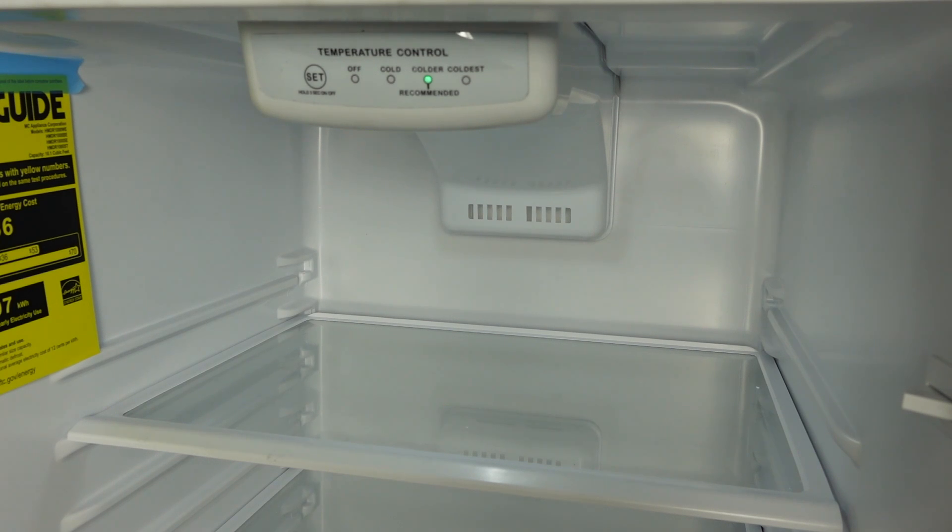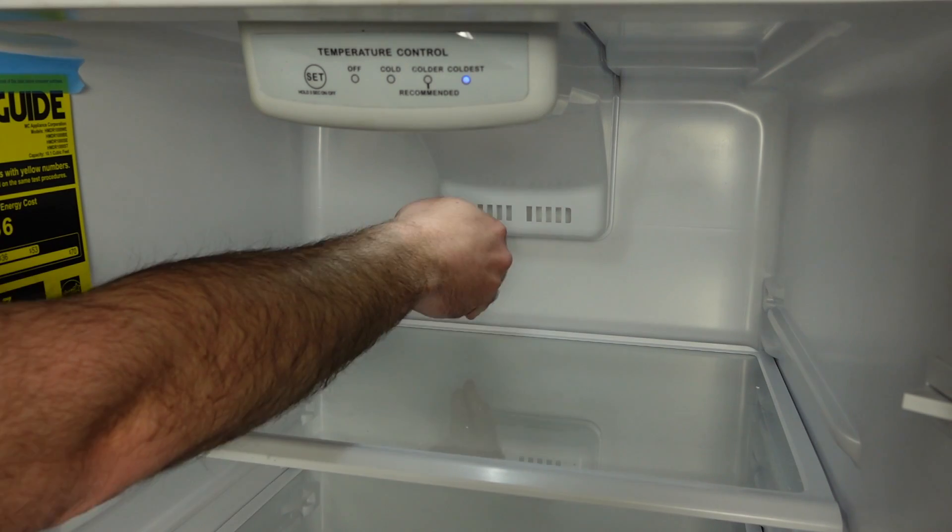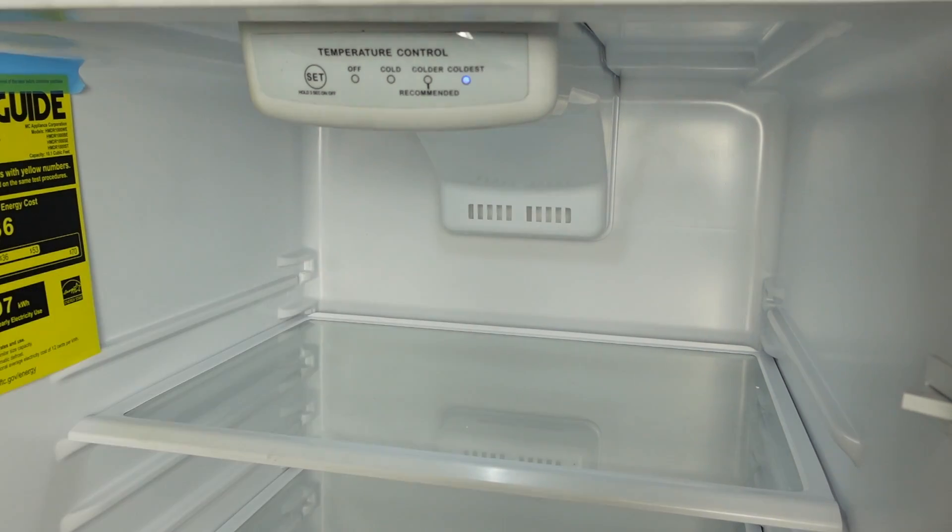If you're having trouble with the refrigerator section cooling, you can try adjusting the temperature. To adjust, press the set button once and you'll see the LED light go to coldest. If you already have the unit on the coldest setting, make sure the unit is blowing cool air to the fridge — put your hand in the back and make sure you have airflow coming out of the vent. If you do not have airflow from the vent, it's possible it could be an issue with the evaporator fan motor, or you might have ice built up in the freezer section.